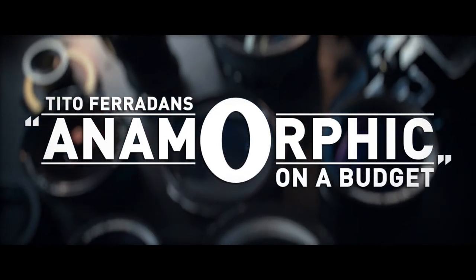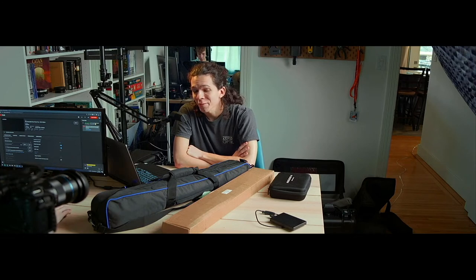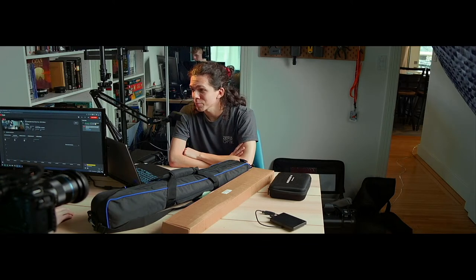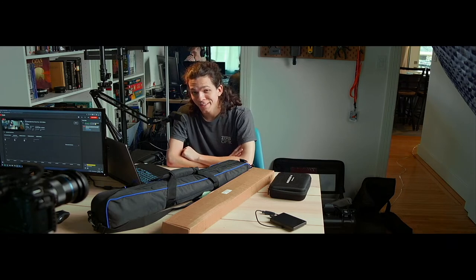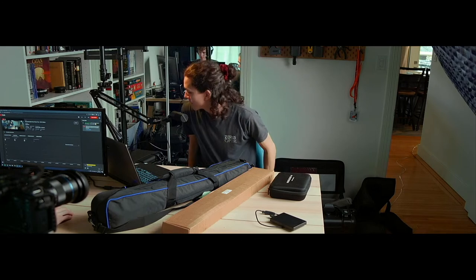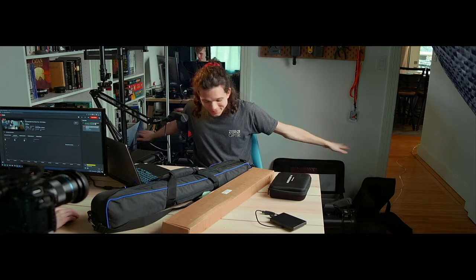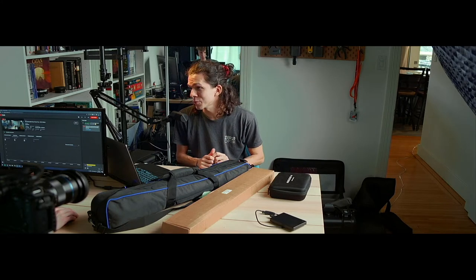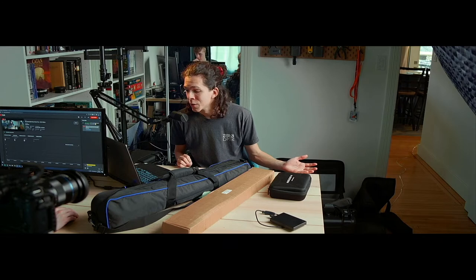Hello everybody, welcome to the stream. I'm Tito Ferradans, and somewhere in the mirror is Blake Chambers. We got a message from Caleb who's listening but not watching, so I'll be descriptive. We hauled everything out of the closet — it's a lot of gear and I'm not sure we can go through all of it in an hour. We're going to talk about anamorphic stuff, starting with lights.